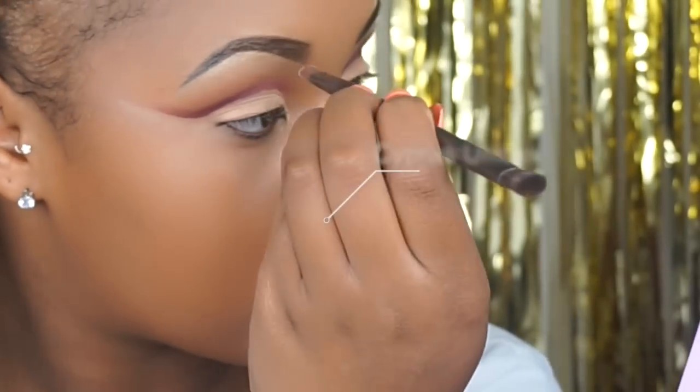I'm then going to use my beauty blender and just blend out that line so it's not as defined and noticeable. I'm then taking Tempera and placing it directly on the concealer just to set it in place and to make sure it is defined.